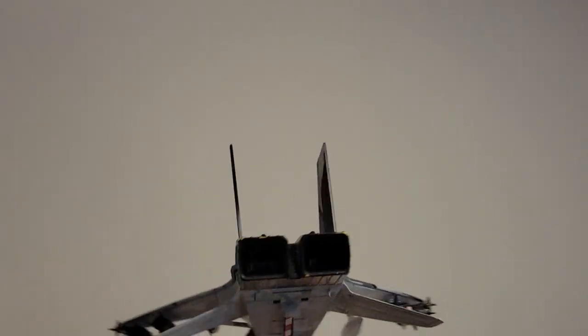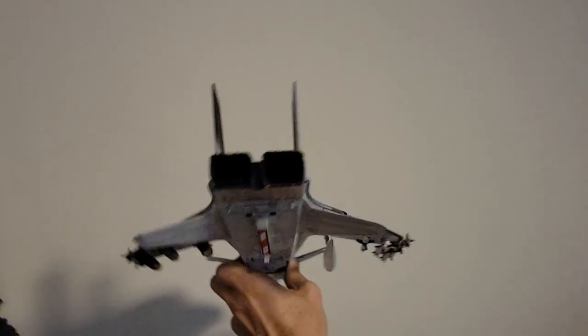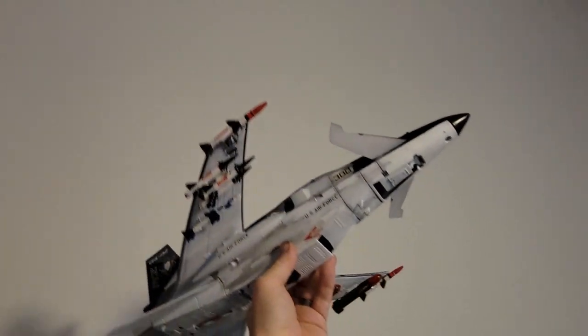One of the stickers on the tail fins died on me. It's one of the most frustrating things when a decal dies. Anyway, thank you very much for watching.